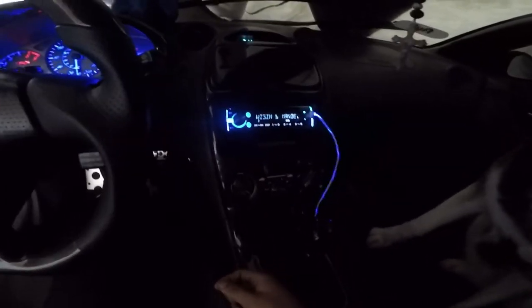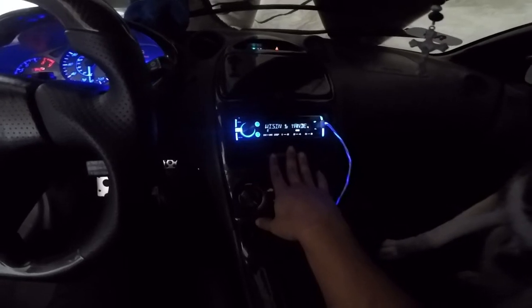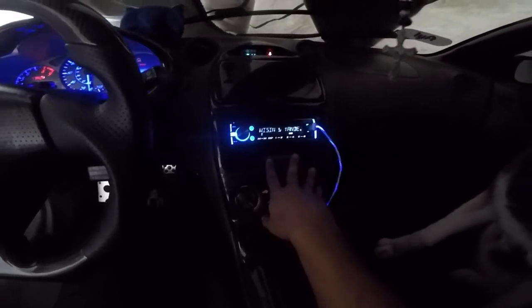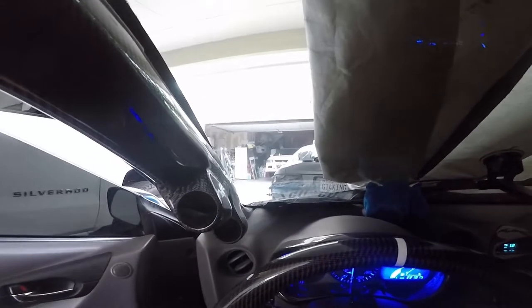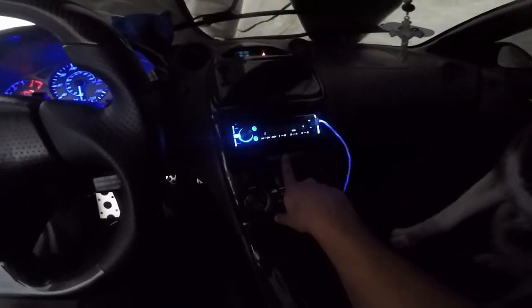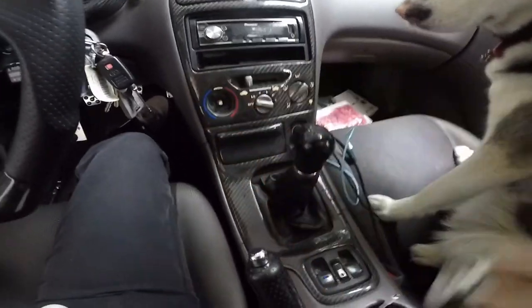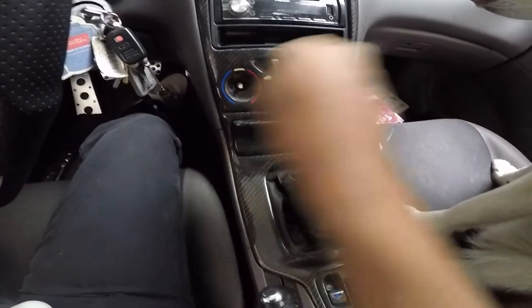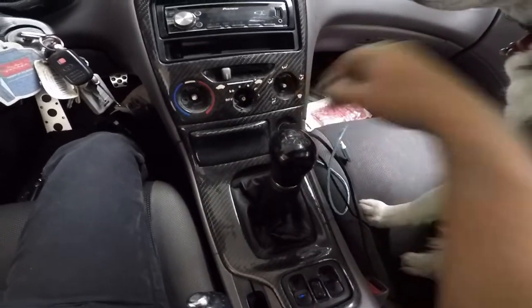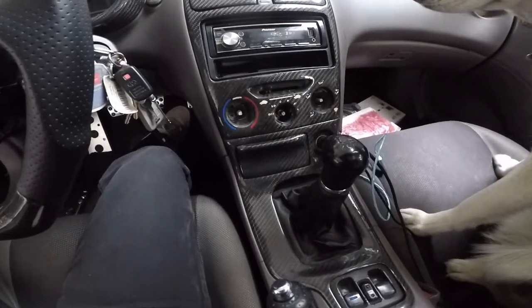So I'm going to say goodbye to the stereo and put a double din on this — and maybe I'll put this stereo on the EVO over there, we'll see. To remove this center console, just remove the knobs. You're supposed to have a screw right here and another screw right here, but I don't have them — I didn't put them back on.